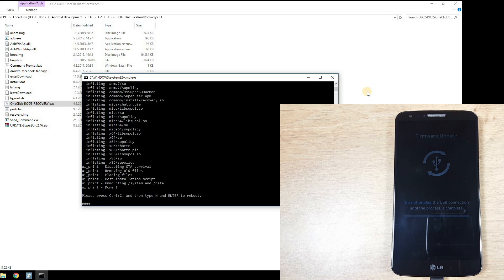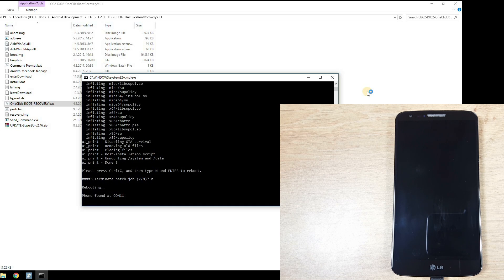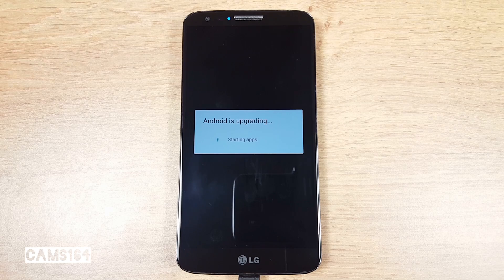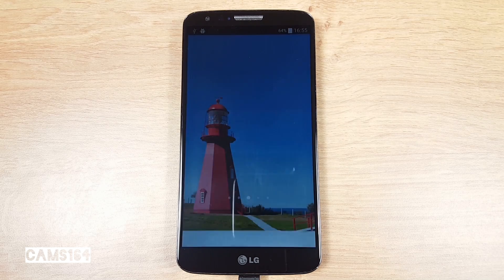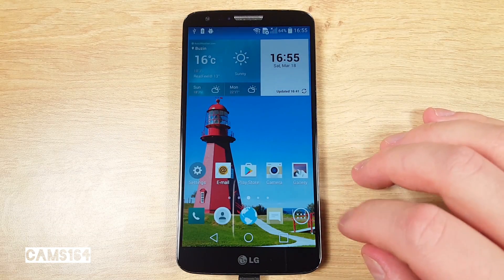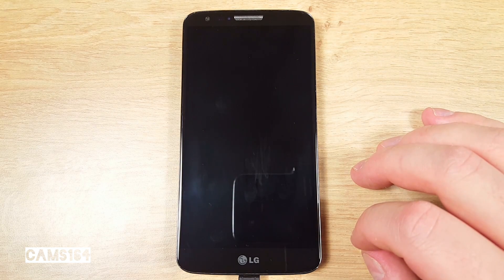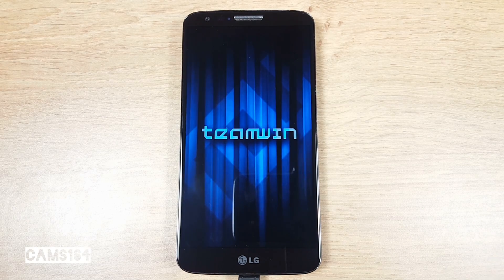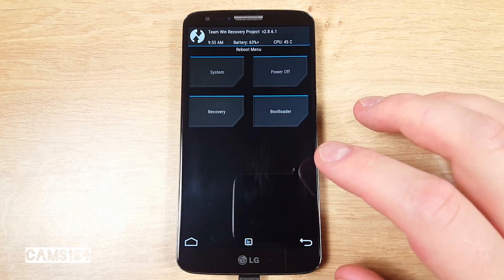And what do you know — this time it seems to have worked. So let's follow the instructions and press Ctrl+C and Enter. The phone has rebooted to our freshly installed TWRP recovery, so we can see it has worked. Let's just boot to system again.